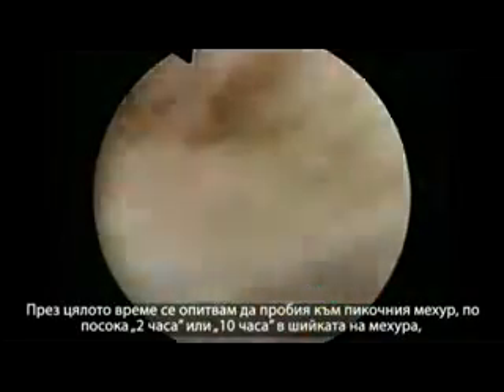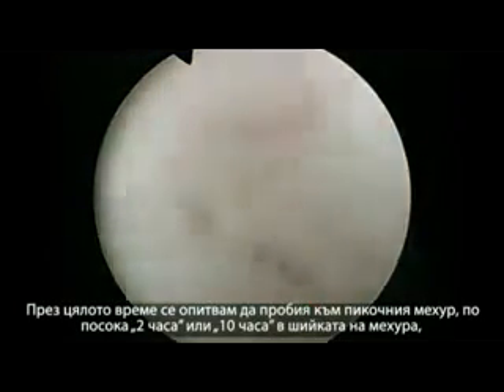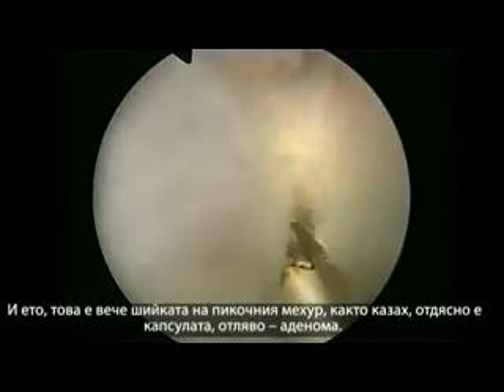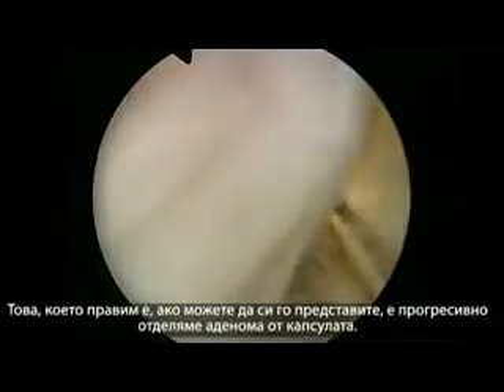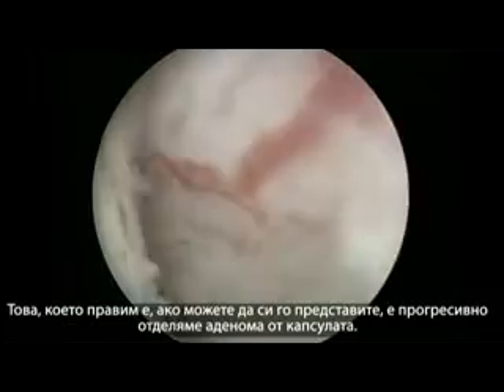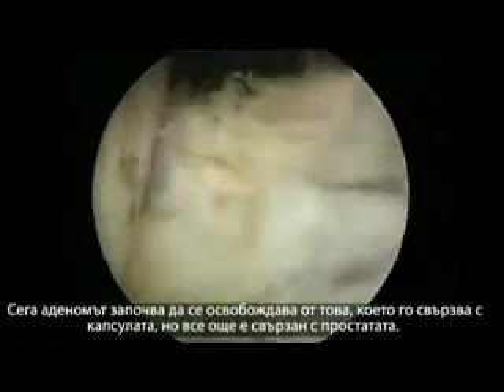I always try to break into the bladder at 2 and 10 o'clock in the bladder neck, because if you try to get to the bladder neck pushing lower, you would risk going in at the wrong plane. And here we are — this is already bladder neck. On the right side it's the capsule; on the left side is the adenoma. The two sides are now joined, and we are progressively separating the adenoma from the capsule. The adenoma is starting to be more free from the capsular attachments, but it's still inside the prostatic fossa.